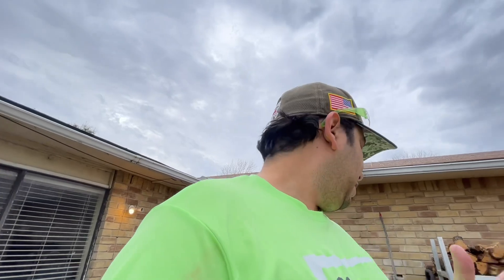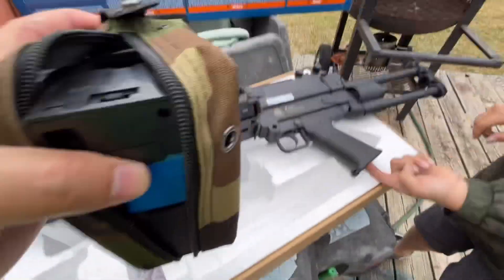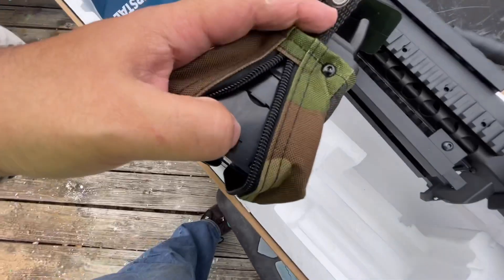The last thing that came in the kit that we didn't show you was 5,000 rounds of 0.25-gram BBs. I'm assuming if it came with 0.25 we're probably supposed to shoot 0.25. You can kind of see in there — it's about halfway full.